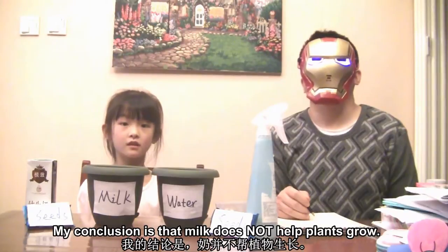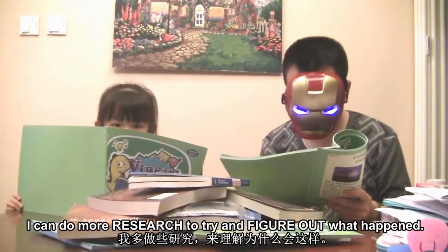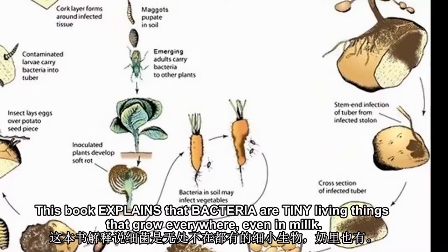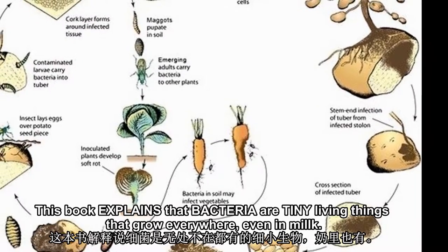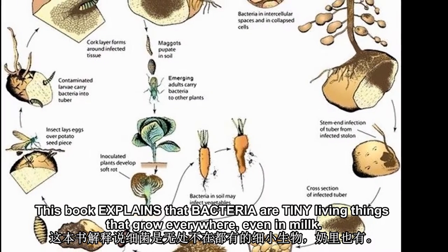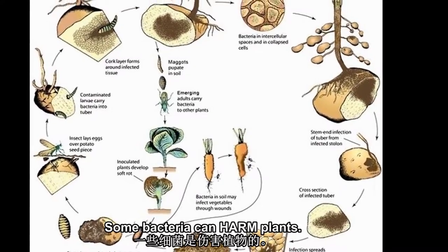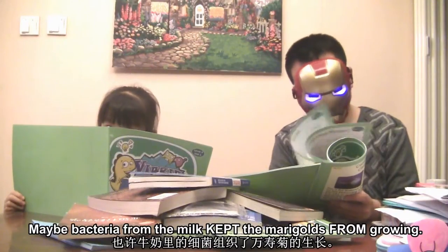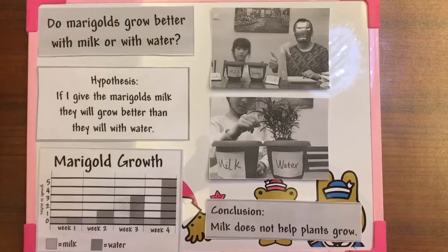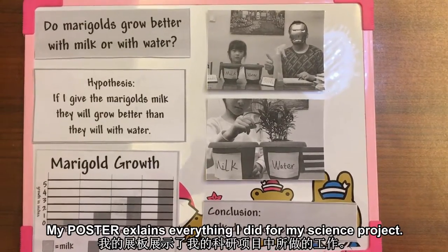My conclusion is that milk does not help plants grow. I can do more research to try and figure out what happened. This book explains that bacteria are tiny living things that grow everywhere, even in milk, and some bacteria can harm plants. Maybe bacteria from the milk kept the marigolds from growing.